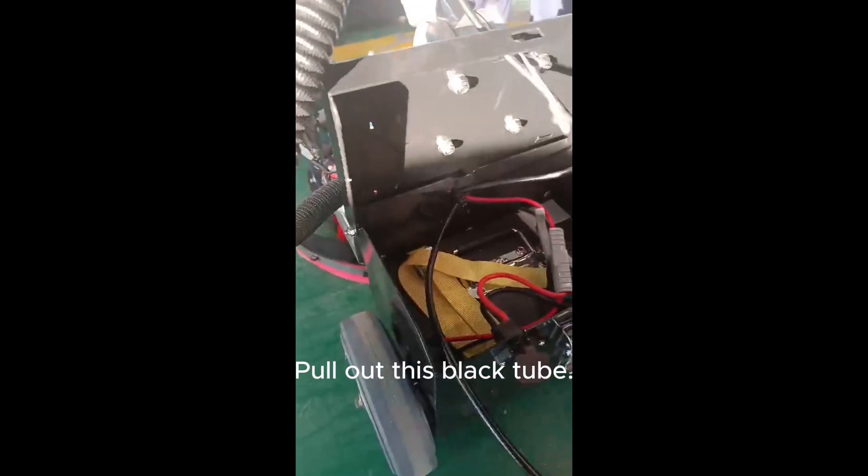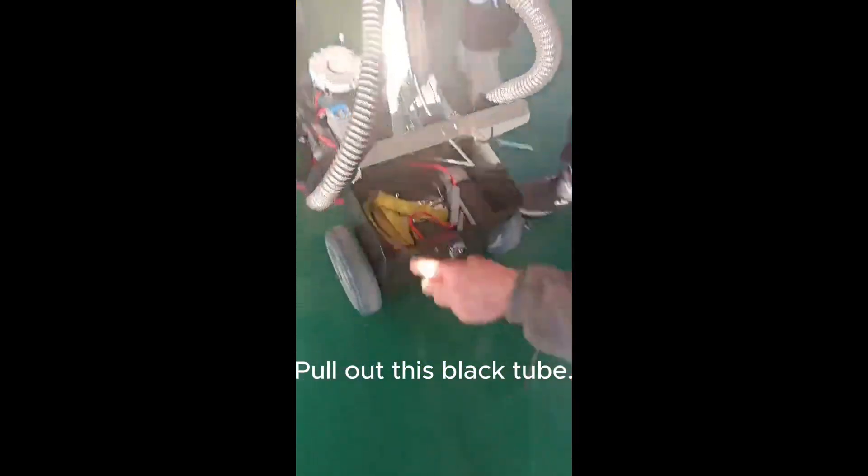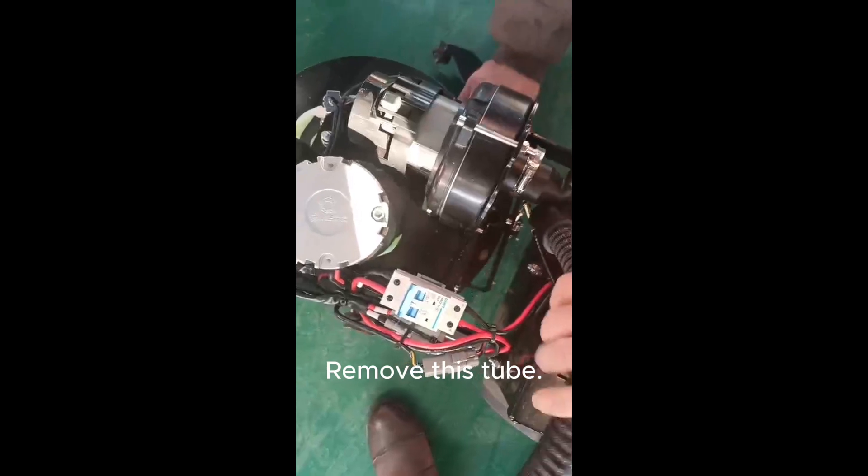Open this lid. Pull out this black tube. Remove this tube.